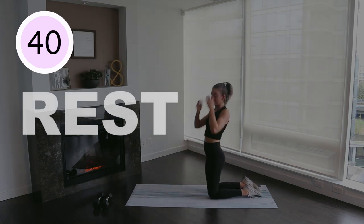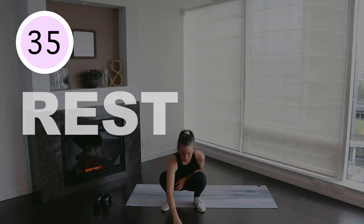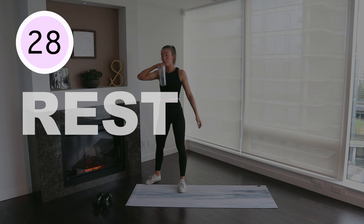And that was our first round done. Now take a 45-second break, get some water, stretch it out, shake it out, and meet me back here. Also, if you feel like throwing in a like and subscribe right now, that would be greatly appreciated.